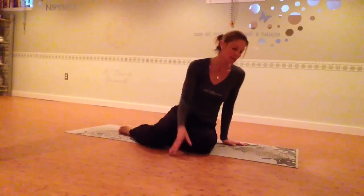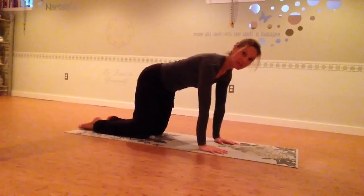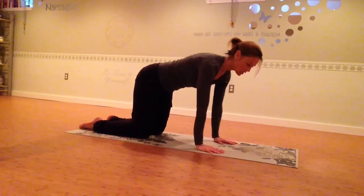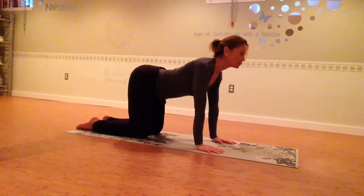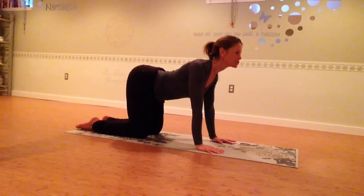Starting on your hands and knees, you just want to take a moment to align yourself — the hands right under the shoulders, knees right under the hips. The breath is connected to the movement. So as you inhale, we're going to tilt the tailbone up to the ceiling, draw the shoulders back from the ears, and let the ribcage drop down to the floor. This is Cow.